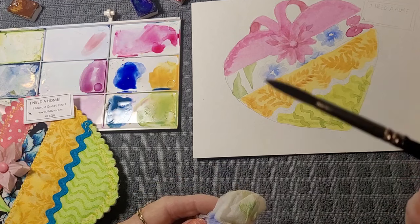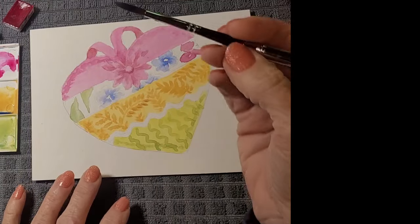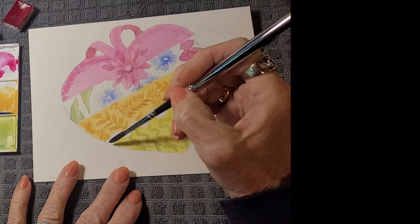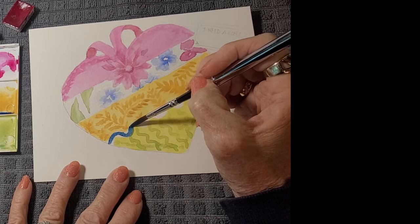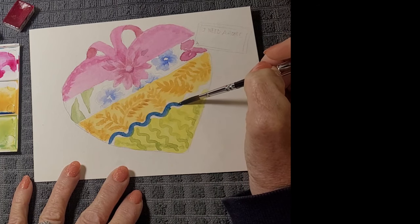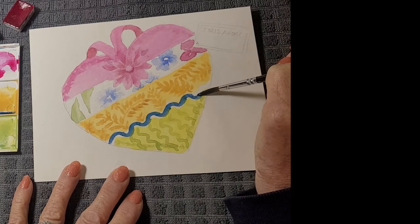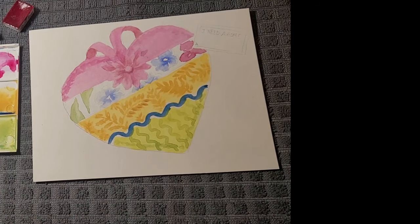I might want to practice that stroke a little bit before I go straight onto the paper. Lay my brush down and just drag it, pulling gently — all in one pass. I like that.